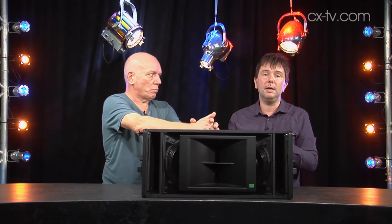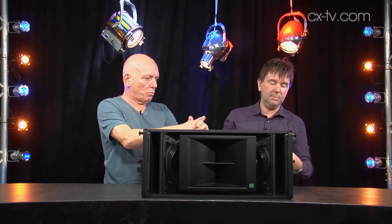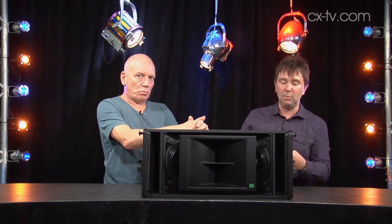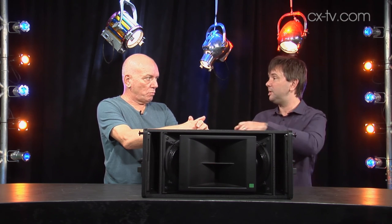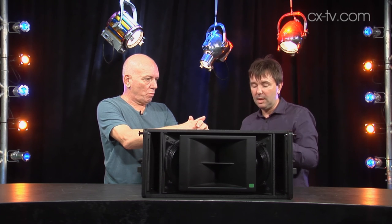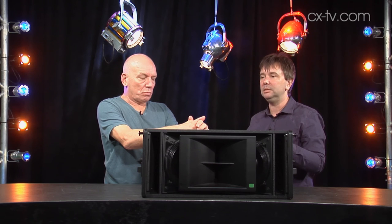All the usual stuff with Meyer Sound: you design your array in their MAPP software, you can run it off their Galileo processors, and once you've been given all your splay angles, you've got this simple pin system that can run from 0.5 degrees to 15 degrees depending on what you need. It all goes together pretty seamlessly, with RMS included — the usual Meyer Sound thing. Just an incredibly coherent and elegant result from a beautiful product.